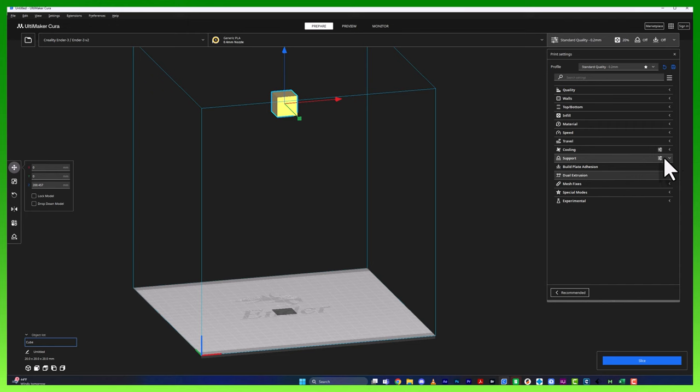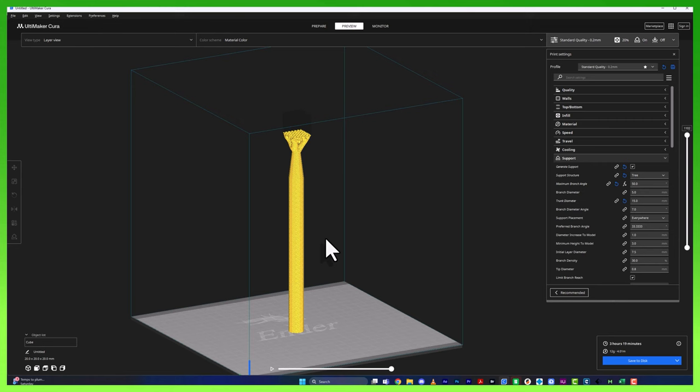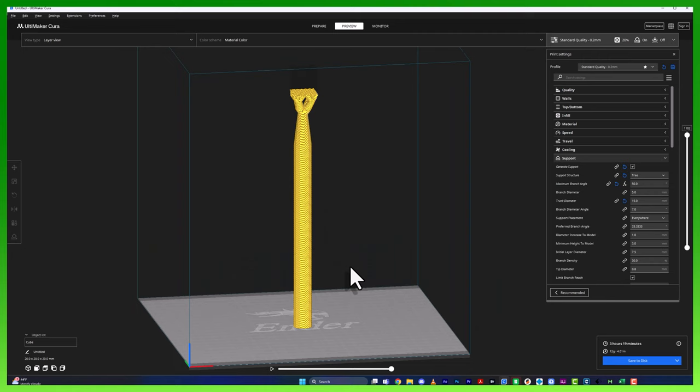Go to the support tab, click the drop down, then click 'Generate Support' and check that. We can see we're already set to trees. Let's go ahead and slice this. To make sure we're only looking at our supports, we'll turn off the model — go up to the color scheme, go to 'Shell,' and uncheck that. Now all we're seeing is the support itself, just the silhouette of the box without the extruded lines. We're ready to talk about our first issue: a single isolated support structure that is very tall.